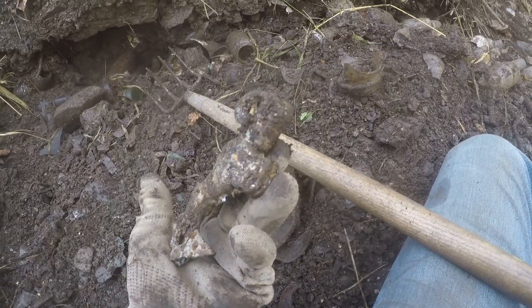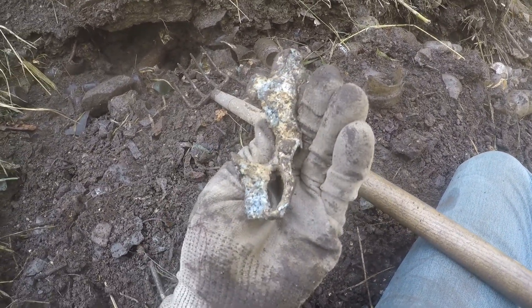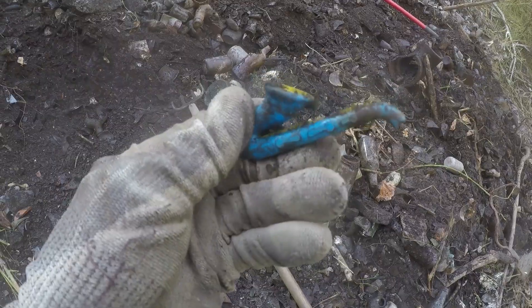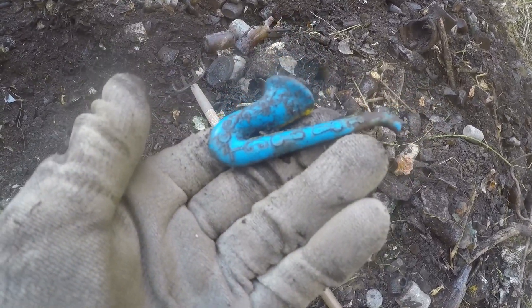Look at that old hood ornament — that's a ram, it's probably a Dodge. That's pretty cool — really crazy stuff. I'll probably take it. Look at that little horn. 1950s plastic.